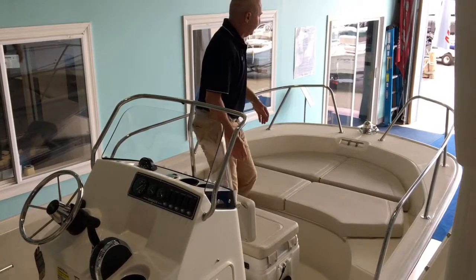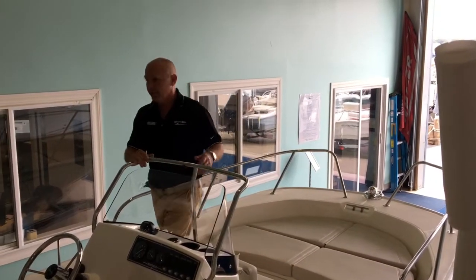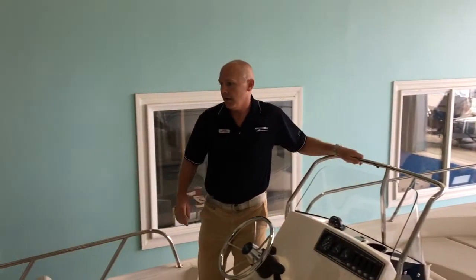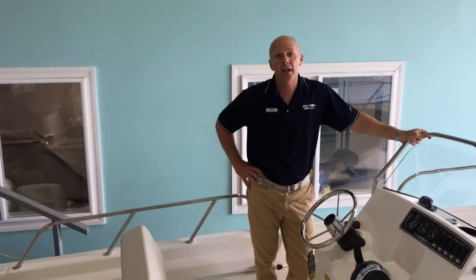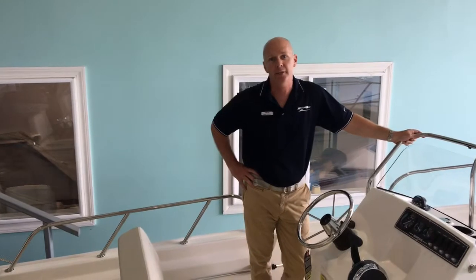Again, very simple — split bow rail, throw your anchor off, tie off for the day, enjoy. This boat is a lot of fun, gets you out on the water with your friends and family all day. If you'd like to learn more or come down to see the boat, please come see me, Paul, at MarineMax Warwick, Rhode Island. Thank you.